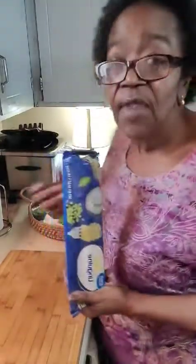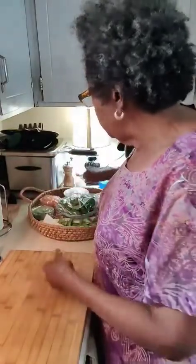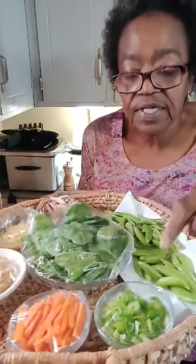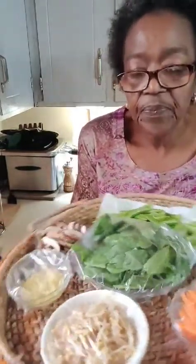I'm using linguine noodles. You can use any noodles you want, but this is what I'm using — this is what I like in my noodle bowl, and you can do yours how you like. Let me show you my toppings. These are my toppings going on my noodles: carrots, onions, snow peas, bean sprouts, mushrooms, and some grated ginger and garlic in olive oil.